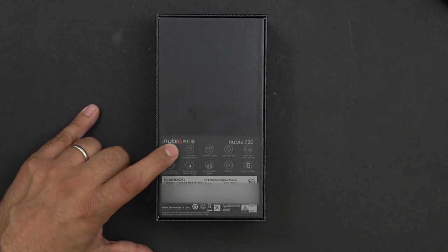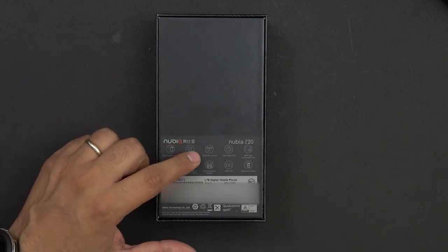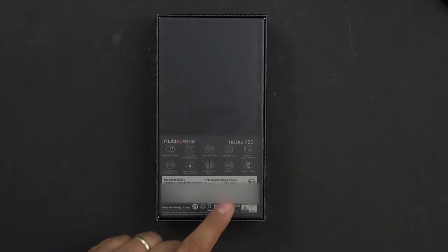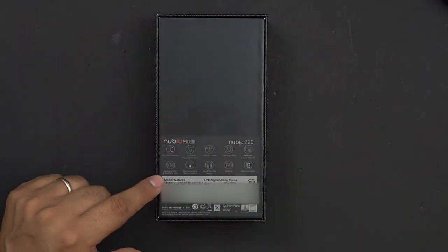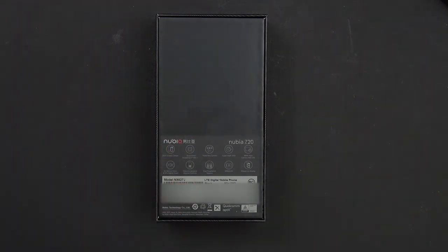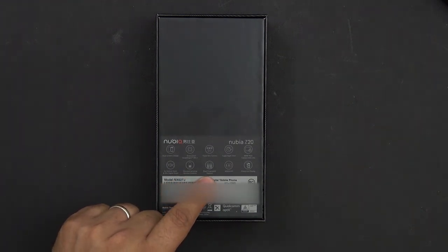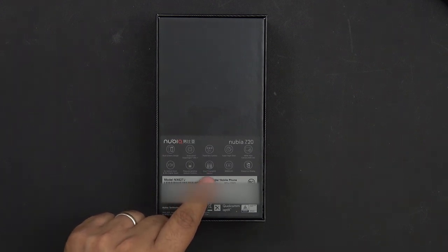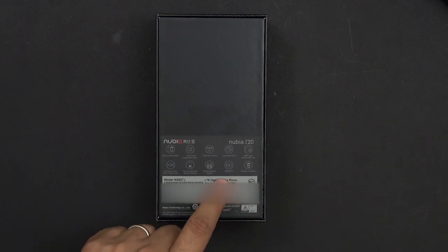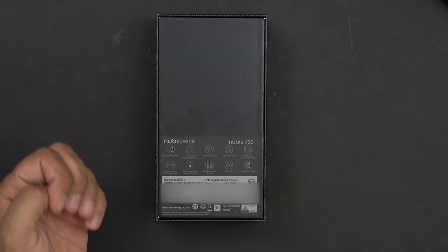We are running the latest Snapdragon 855 Plus — no longer the 845 from the Nubia X. We have a triple camera setup: wide, standard, and telephoto, with super night shot, a 48 megapixel main camera with OIS, and 3x optical zoom with 30x digital zoom. There's a pressure-sensitive gesture control on the side, dual fingerprint sensors, and a 4000mAh battery with a fast charger included, plus an always-on AMOLED display.